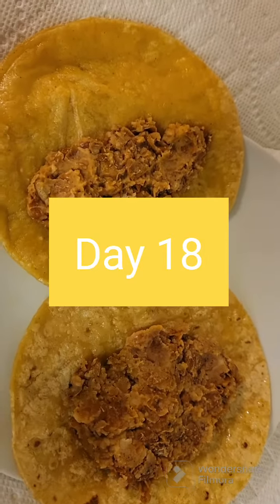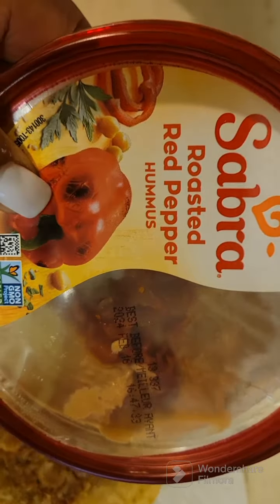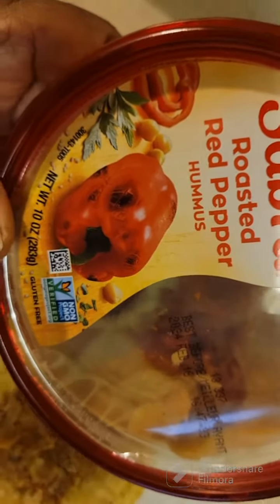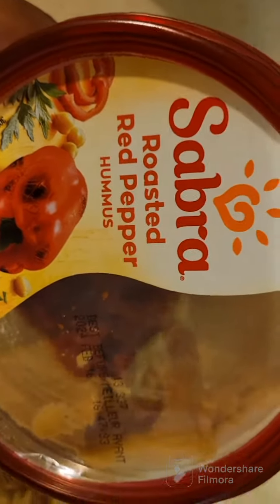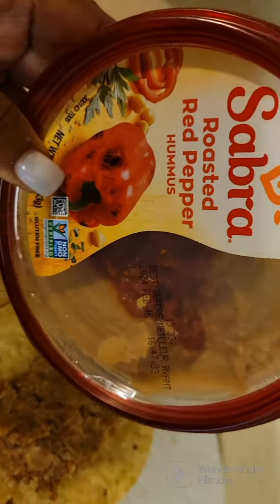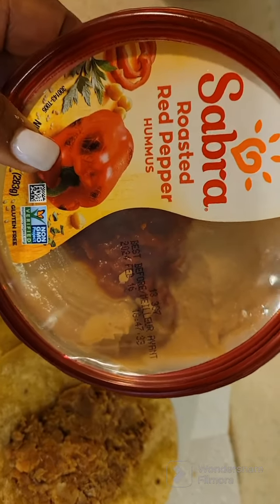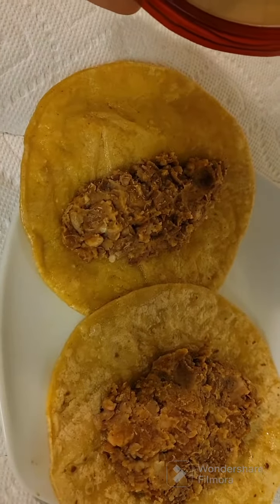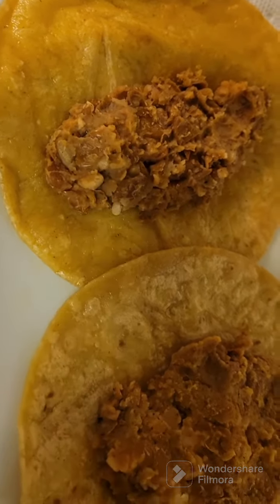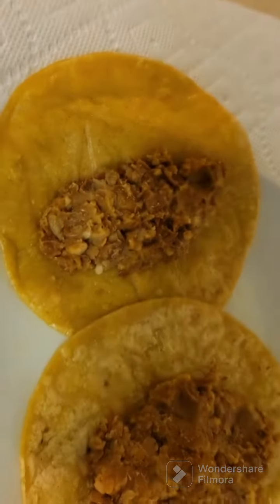Okay guys, day 18 now. This here is roasted hummus — it doesn't say it's organic, but when I look at the ingredients it's just chickpeas and red pepper. When you buy these, just make sure it's organic. This is some beans that I cooked and mashed up to make like a refried beans, and I'm going to top it with some of this.